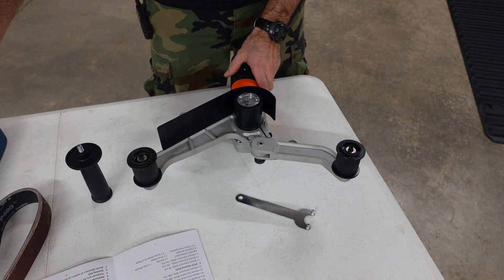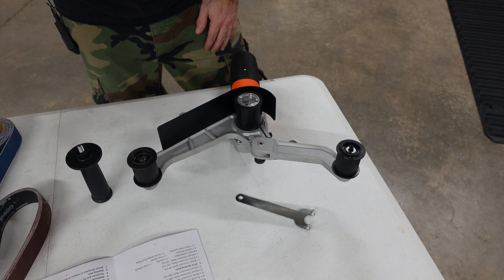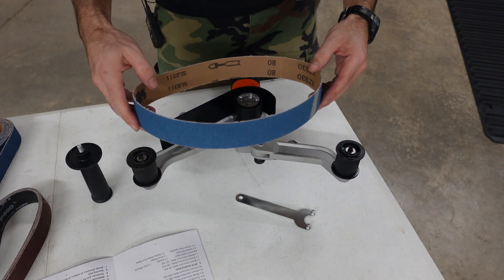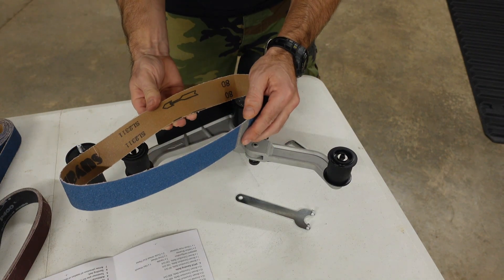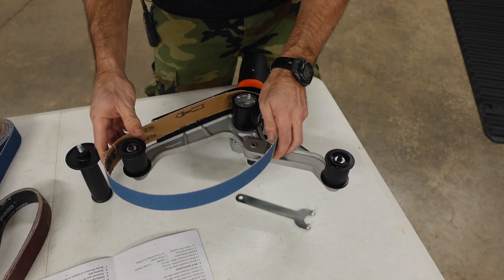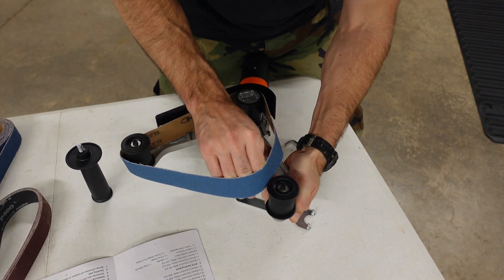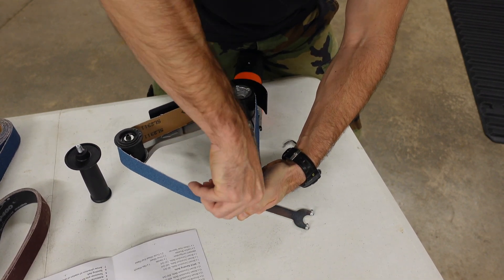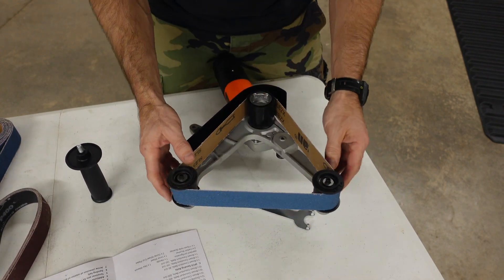I have a two-inch pipe over here to show you how this works. I don't think I need the roughest grit — let's try some of this 80. It does have an arrow in here, so make sure the arrow on the belt is facing the same way as the arrow on the tool. Put it on there like that. There we go — very easy.